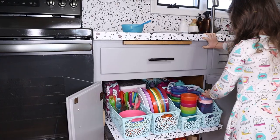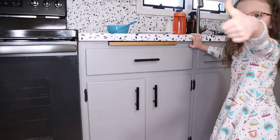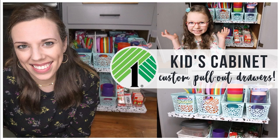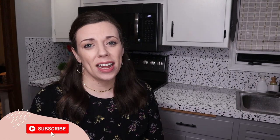Are you looking for ways to improve the function in your kitchen for your kiddos or even for yourself? In today's video I'm going to show you how we recently transformed our kids cabinet and created a pull-out drawer system all on a budget. Hey, I'm Lindsay with Organize to Save — if we're just now meeting, welcome. On this channel I'm here to help you be more productive and get organized, all on a budget.